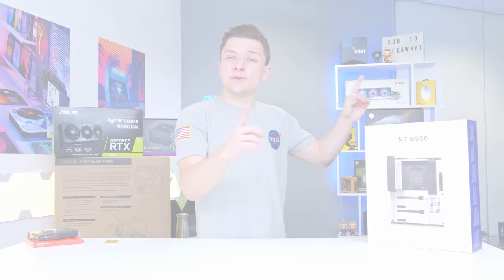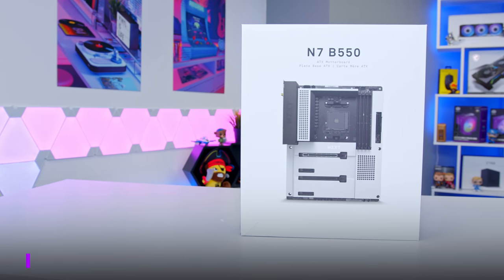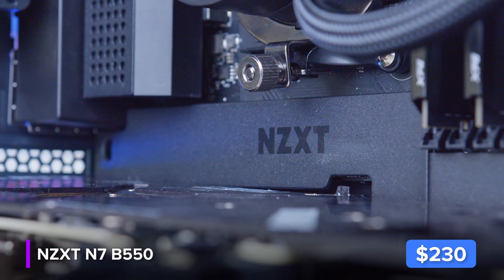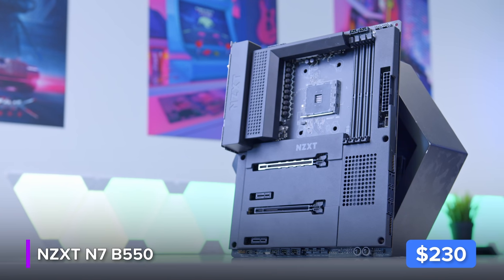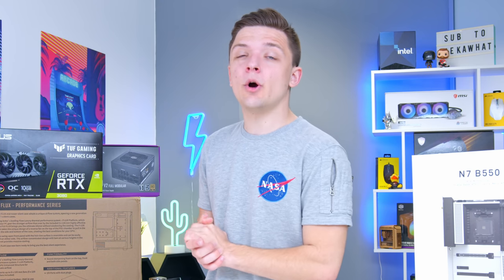We're going to kick things off by installing as many components into the motherboard as possible. For the motherboard I've gone for NZXT's new N7 B550 — it's a matte black motherboard that's really sleek, really simple, and crammed with all the features we could want: four RAM DIMM slots, plenty of room for graphics cards, and a built-in IO shield with Wi-Fi.